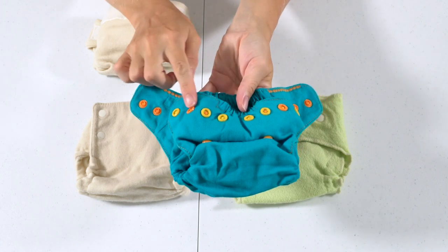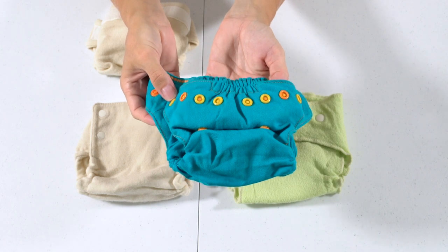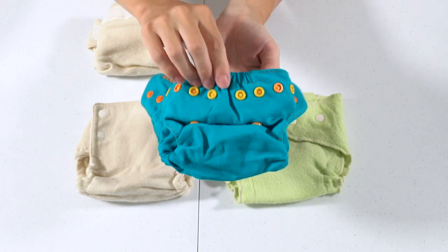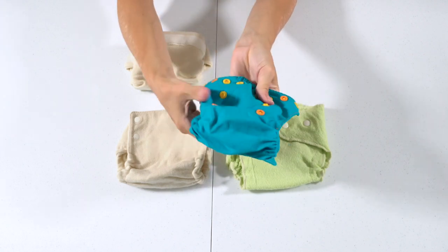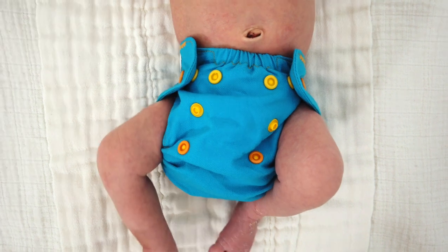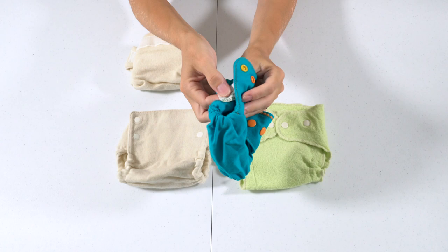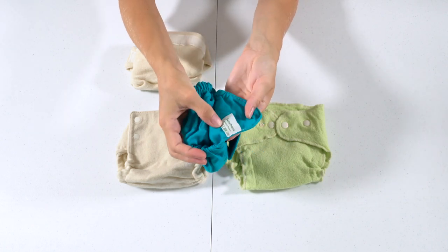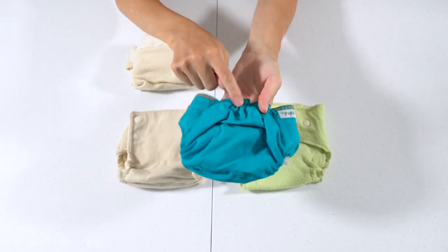These covers are just so pretty — they have alternating different snap colors and a lot of attention to detail, including an accent color in the stitching. There is one row of rise snaps on the newborn size, and even as a newborn, this cover sat below my baby's umbilical cord stump when unsnapped. One thing I don't love about Poppy covers is the tag on the inside, which gets saturated with pee — I wish they put it on the outside.